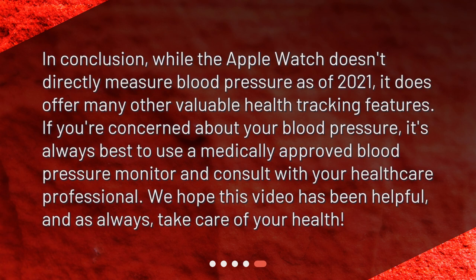In conclusion, while the Apple Watch doesn't directly measure blood pressure as of 2021, it does offer many other valuable health-tracking features. If you're concerned about your blood pressure, it's always best to use a medically-approved blood pressure monitor and consult with your healthcare professional. We hope this video has been helpful, and as always, take care of your health.